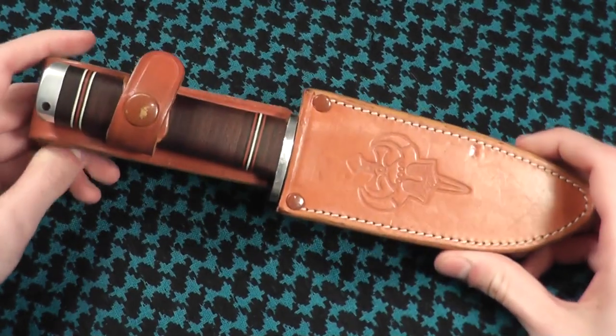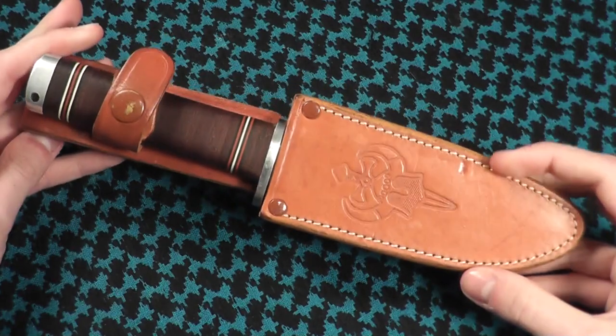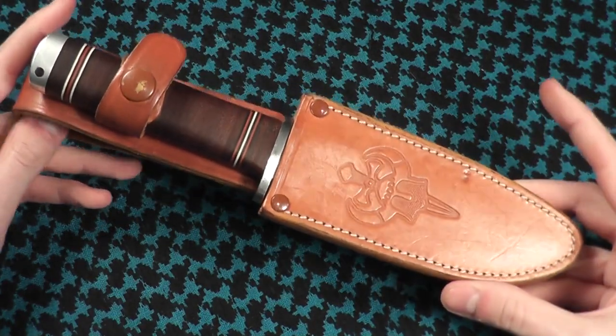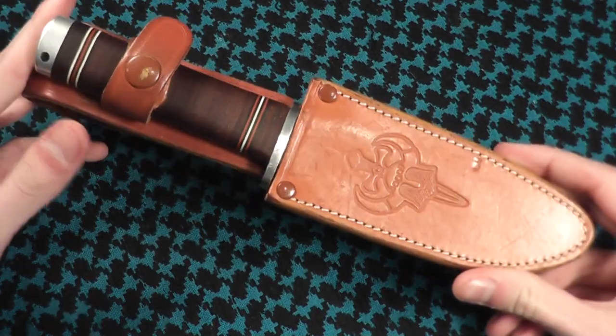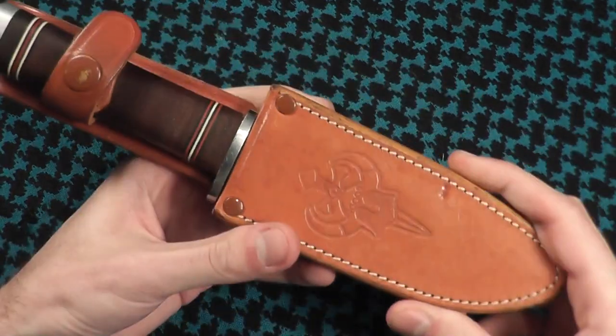I was really surprised I haven't already shown a video of the full Neven Fray, as it is currently my favorite fixed blade. So let's take a look at it. It comes in this very thick leather sheath. I don't like this leather sheath at all and I've actually replaced it. I'll show the replacement sheath in a moment.